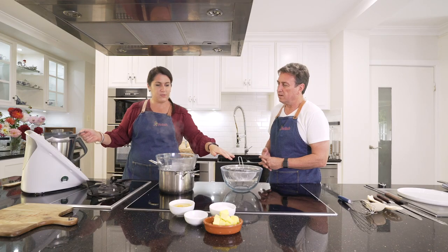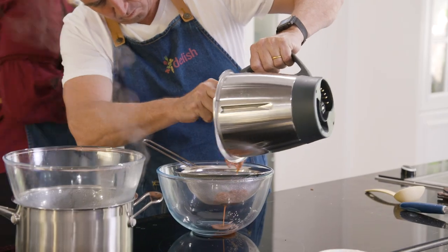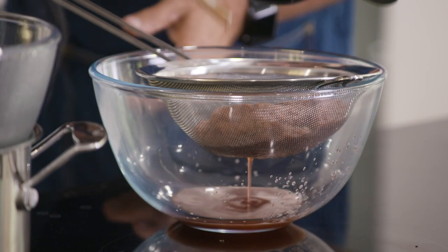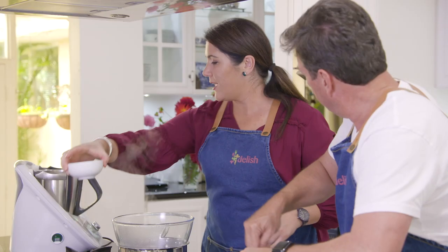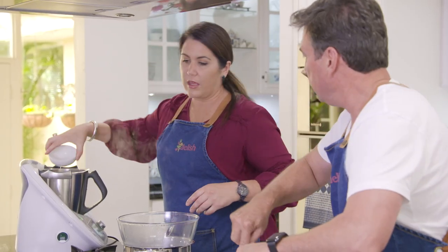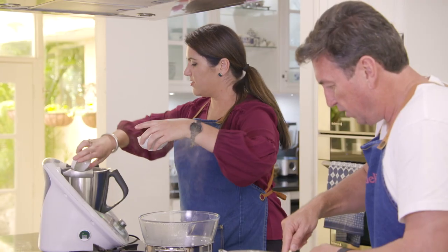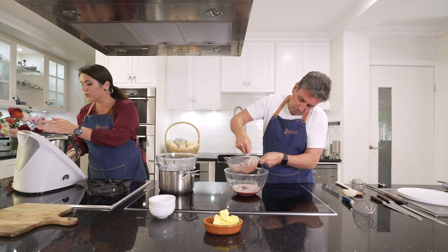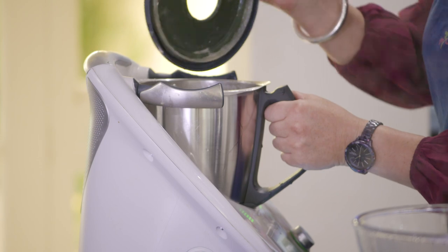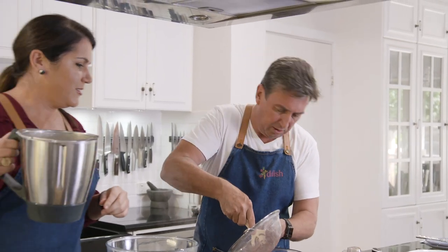We're going to pass this through a sieve — it's a little bit of an action job. This is just literally pushing it through. I'm amazed how much fibre is in this — there's still so much, it's incredible.